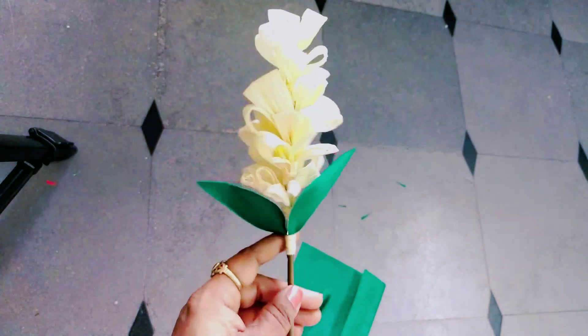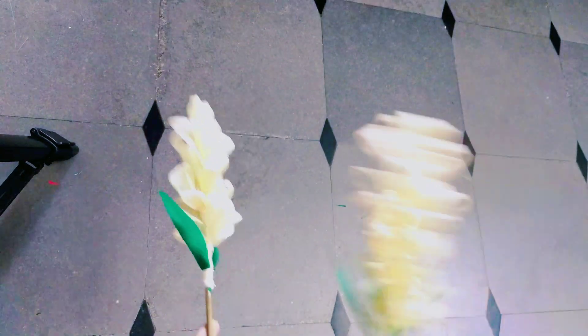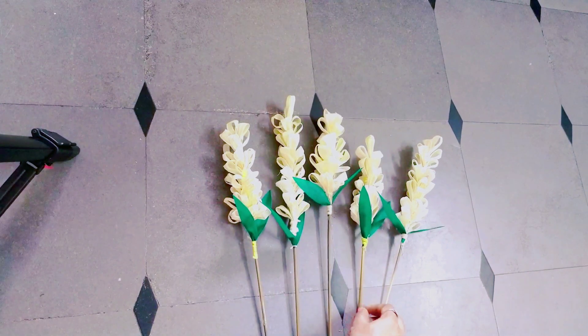I will show the same thing again. I will make very beautiful flowers. It is very nice and easy.